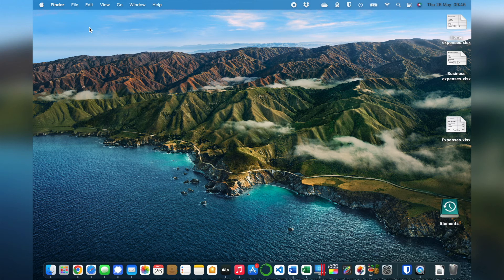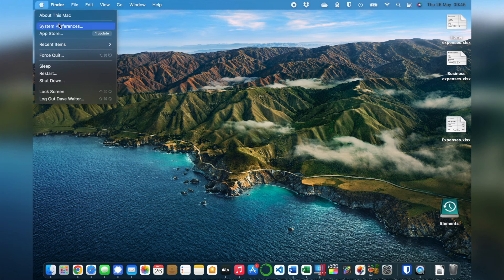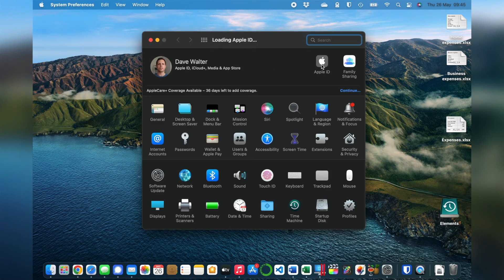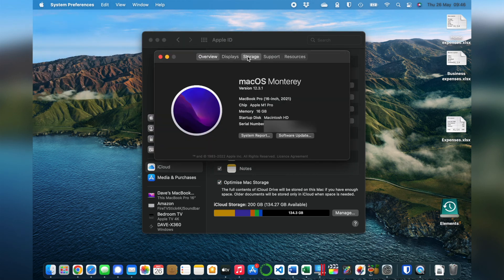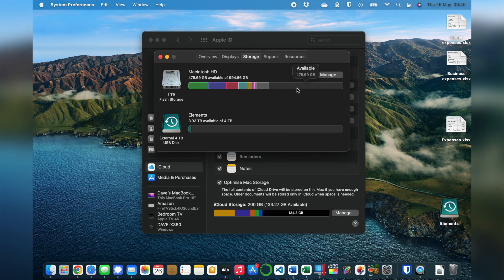Let's look at iCloud Drive first. Click on the Apple in the top left of your screen, then System Preferences, then Apple ID. Make sure you're in iCloud on the left. If you have a tick next to iCloud Drive, it means you're using it. At the bottom you'll see a chart showing how much storage you use on iCloud. Just above it is a tick box: Optimize Mac Storage. If it's ticked, it means your files may not all be stored on the Mac at the moment. If you have plenty of space, you can untick this and it will keep all those files on the Mac. If you want to check how much space you have, click the Apple at the top, then About This Mac, then Storage. The right-hand side of the bar shows you how much available space you have.